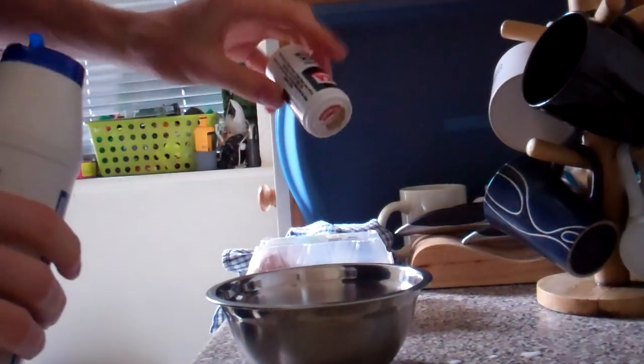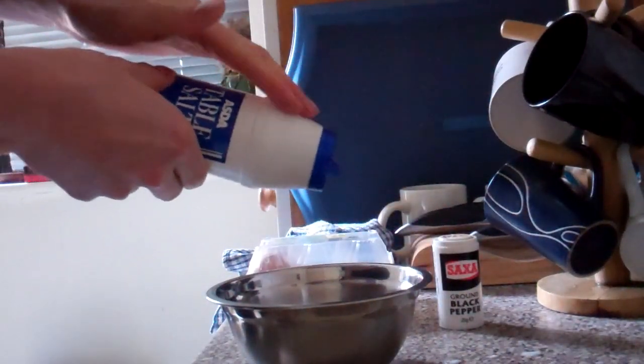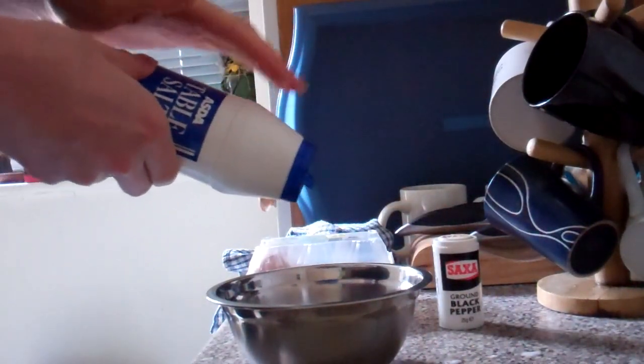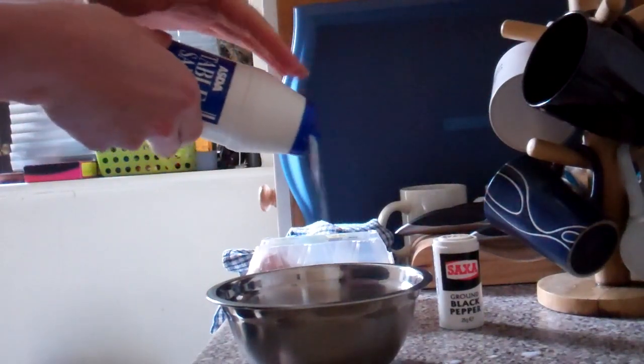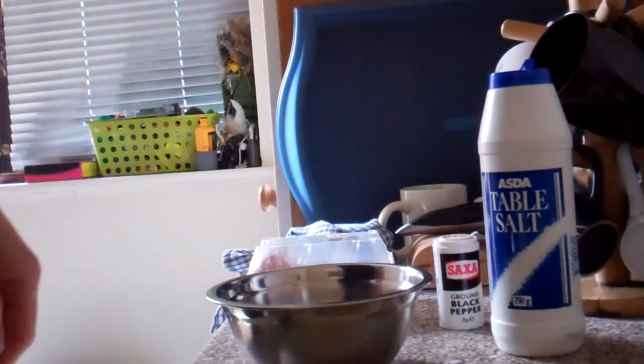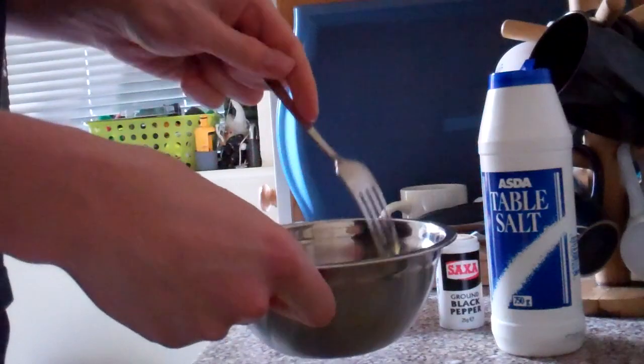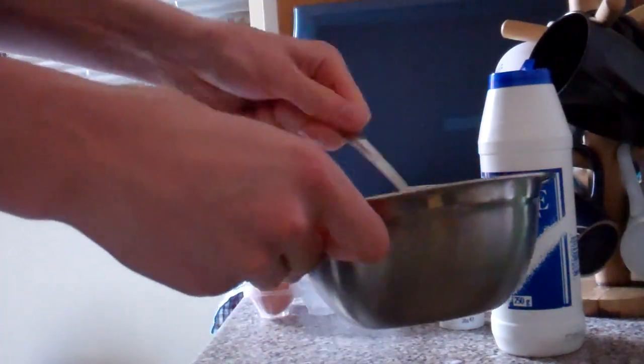And a bit. Now we need a bit of pepper, a bit of salt, not too much. That's enough. Fork — pin a bit, and then mix.